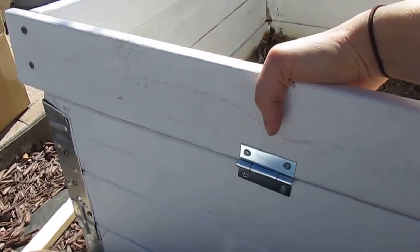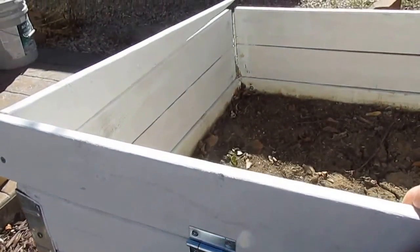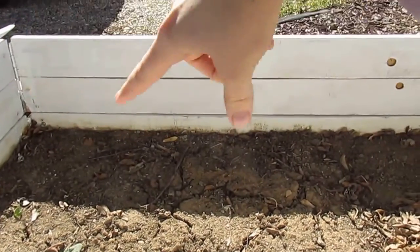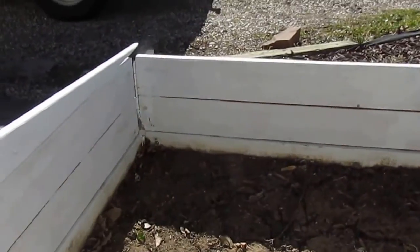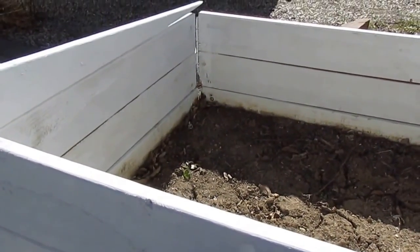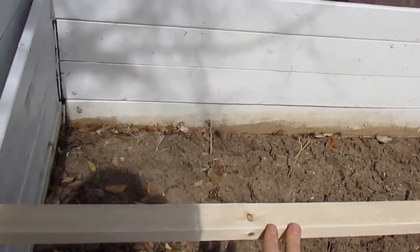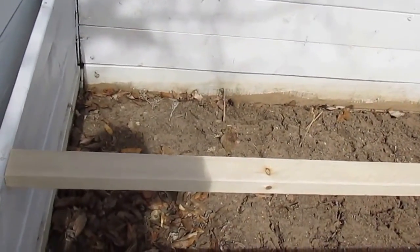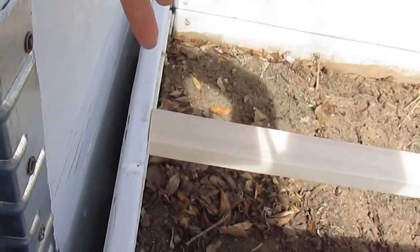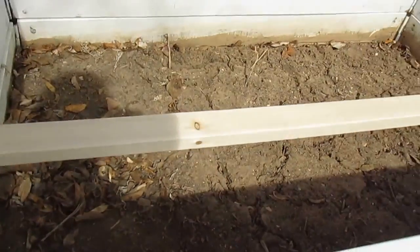The next step after building this outside frame for the top lid is to measure and cut a piece of wood that's going to go across from one side piece to the other. I got the center support piece on — it's not all painted and pretty like the other pieces yet, but anyway, I pre-drilled holes from the sides and put two screws in to hold the piece of wood using the same exterior screws as before.